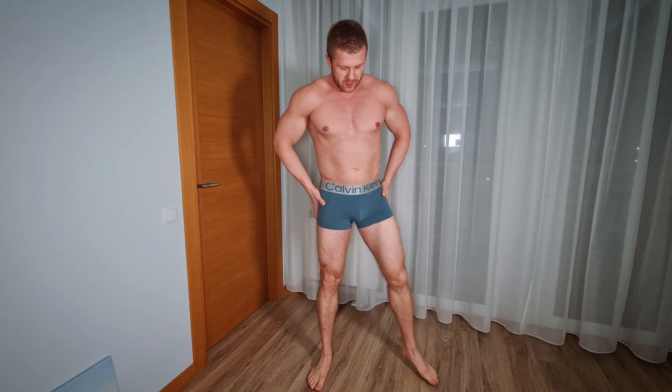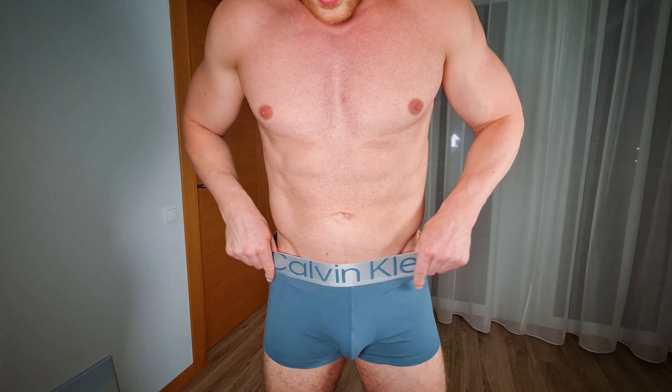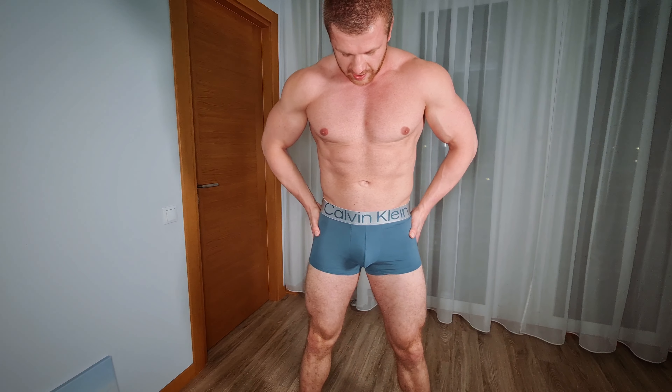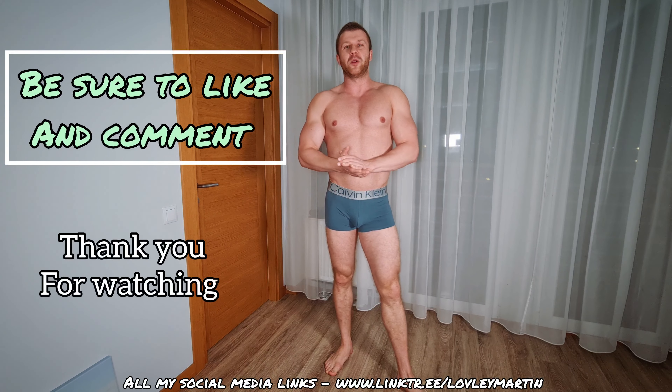That's basically it for today's video. I really like the looks and especially the elastic band — big thumbs up to Calvin Klein for that. Thank you so much for being here with me. Don't forget to smash the thumbs up, subscribe to the channel, and check out my Linktree in the description below — there's also my fan page where you can support me or send me a message. See you guys in the next video!